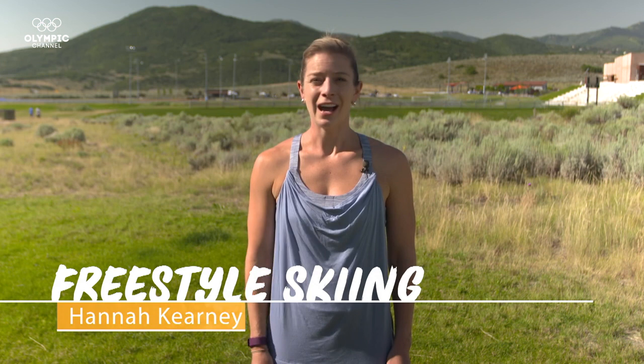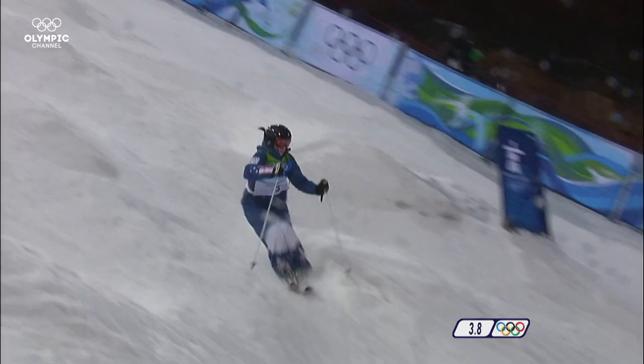Hello, I'm Hannah Carney. I'm an Olympian, and I'm going to take you through some exercises to get your legs ready to ski.